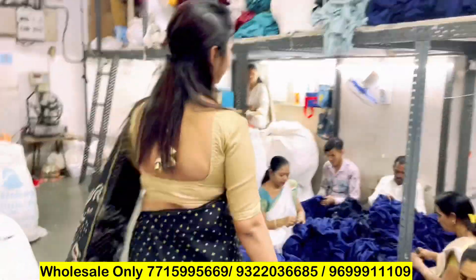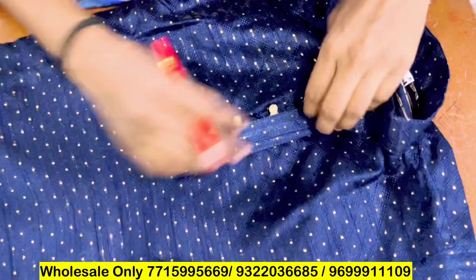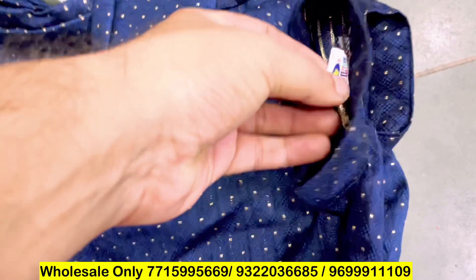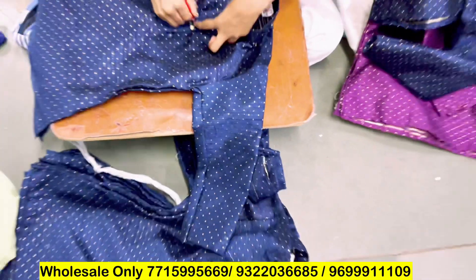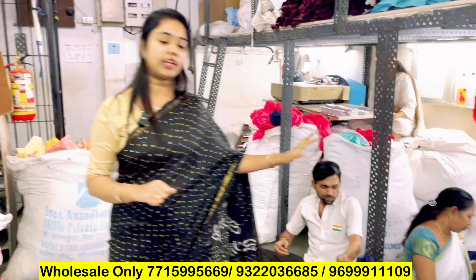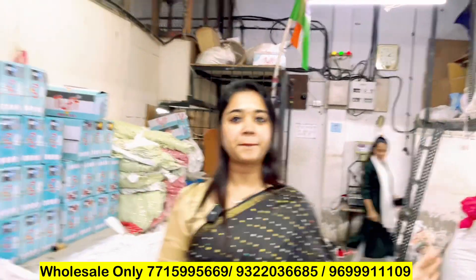Then everything is made. There is all thread cutting, finishing, and checking. Are you also adding the tags? Yes, all the tags are checked. This is the finished product. The product will be checked whether it will be acceptable. Then the customer will not have to return it. So the product is done properly — this is a good thing. If you have a brand, you can represent your brand.